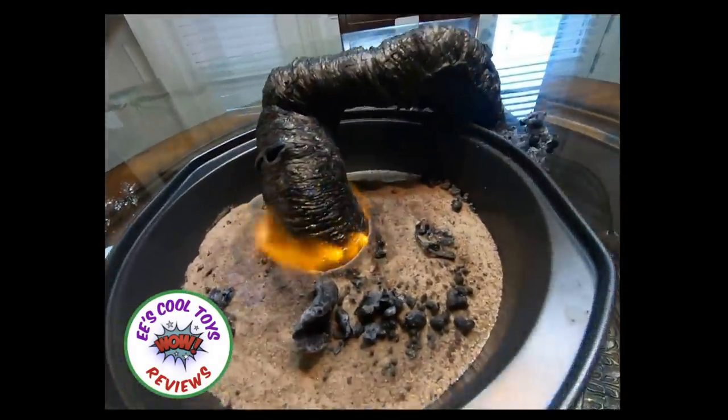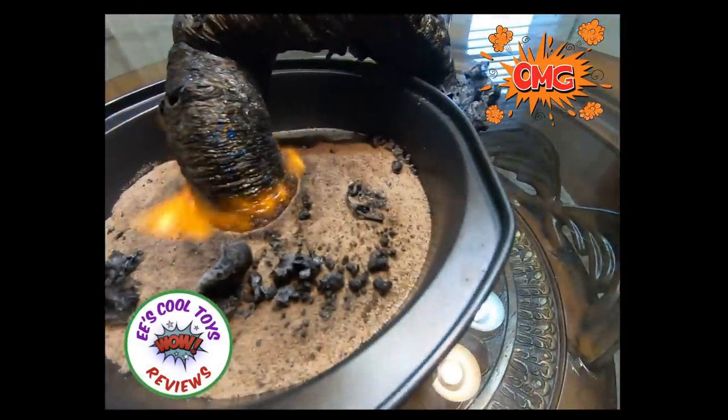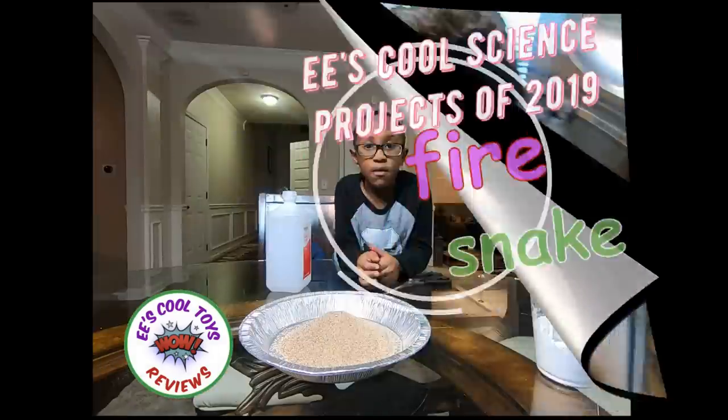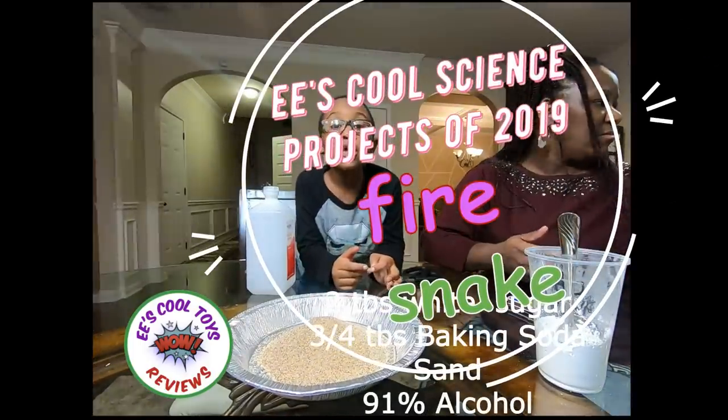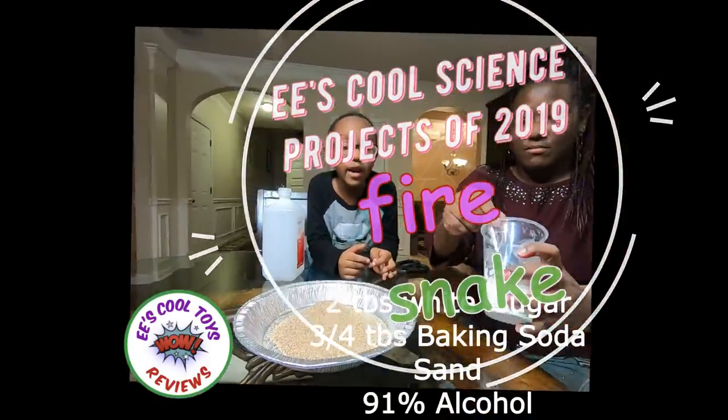Oh my goodness, look at the fire snake! Hi guys! Today we're doing the coolest science experiment in 2019.